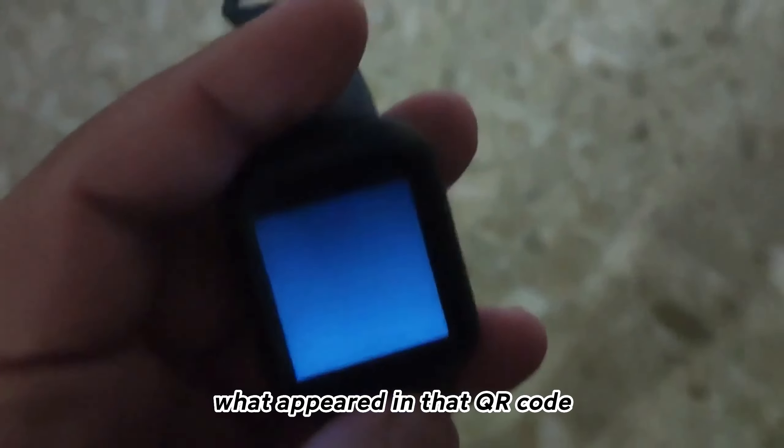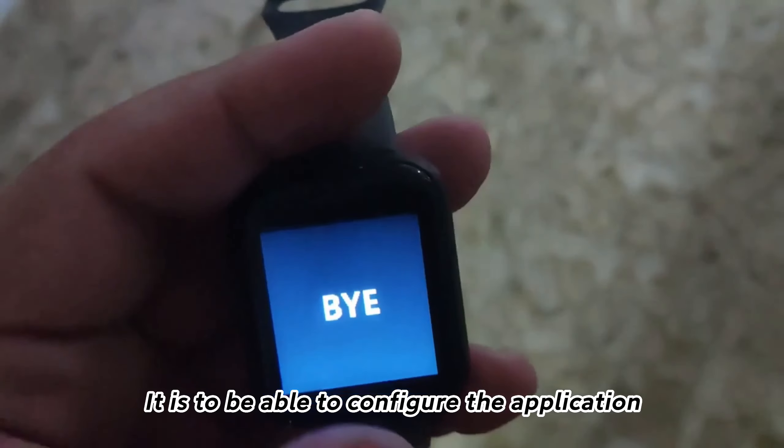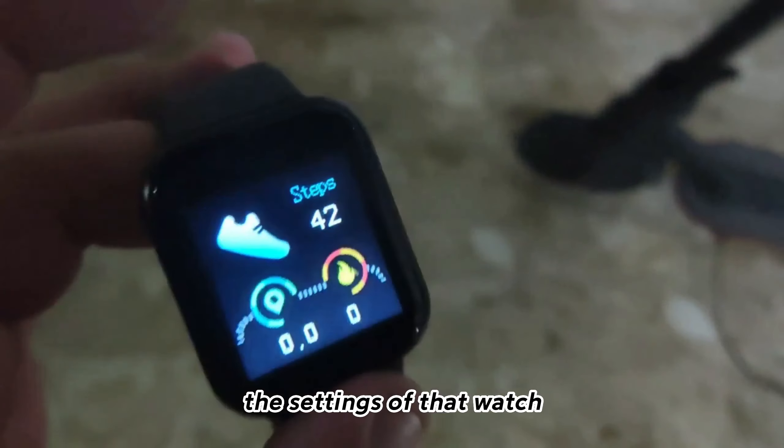And what appeared in that QR code is to be able to configure the application. Excuse me if I turned it off because I accidentally hit it. Well, where is the clock information — there where one could turn it on or off — and then we are going to enter the configuration, the settings of that watch.